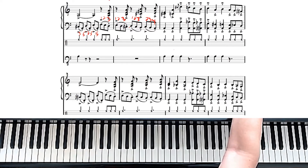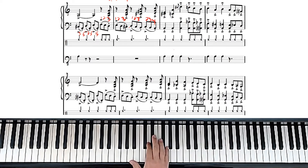And then the right hand — these are all fourths. So essentially like this. You have to really practice that because it lands on the third of those triplets.